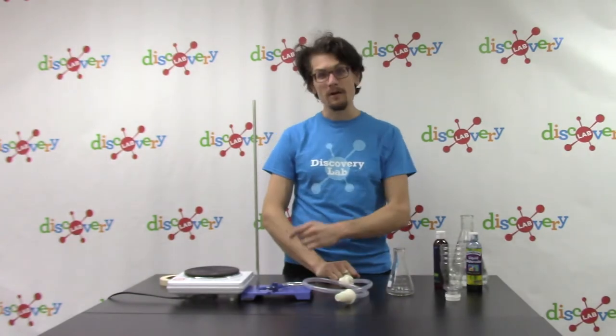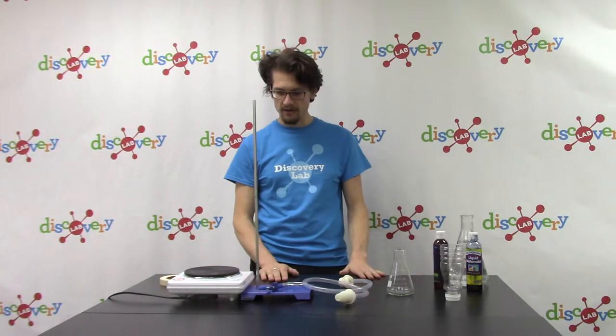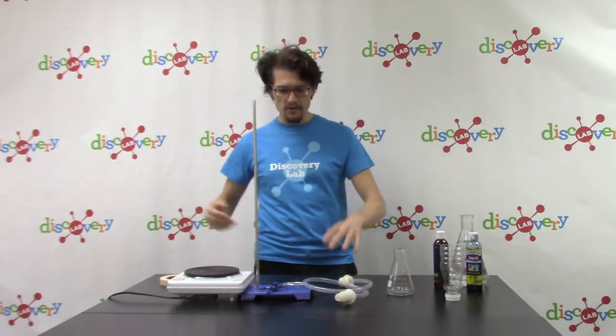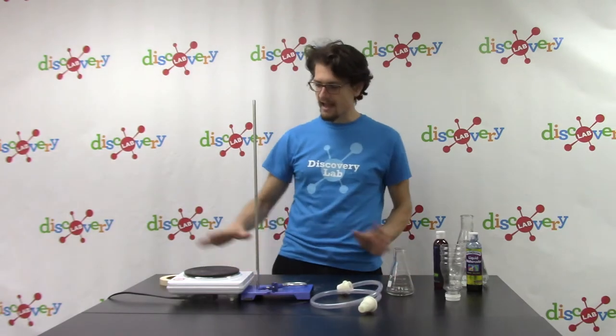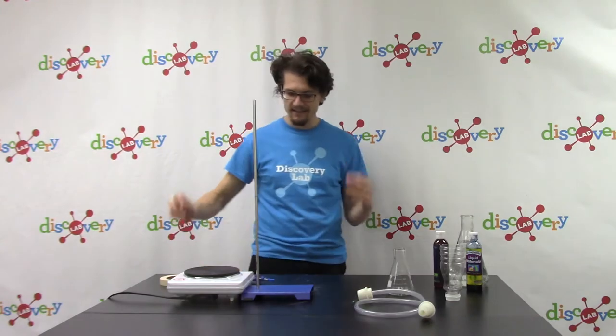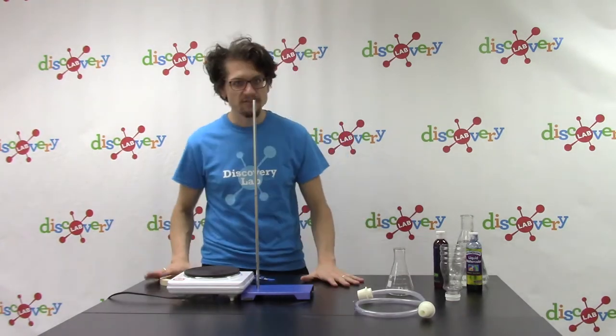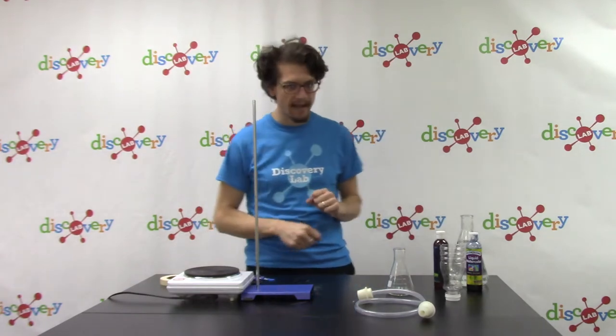Let me show you how we're going to create our simulated geyser. First thing we're going to do is set up our area. I have a good station here with a hot plate and my ring stand right next to it. I've cleared the area of anything that might be flammable, and I'm going to be extra careful whenever I'm touching things — I definitely don't want to touch anything with my bare hands.